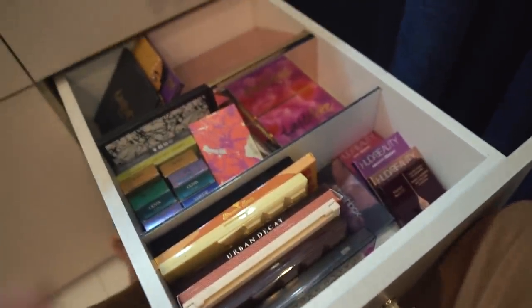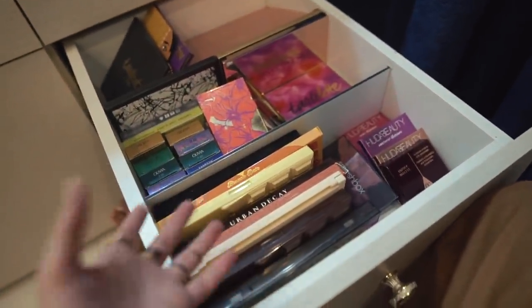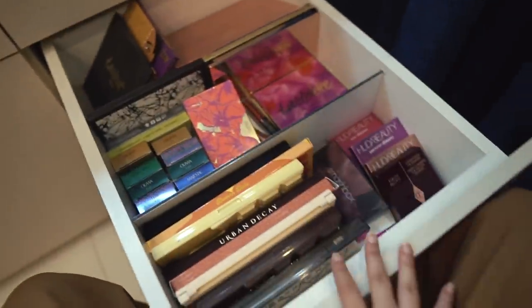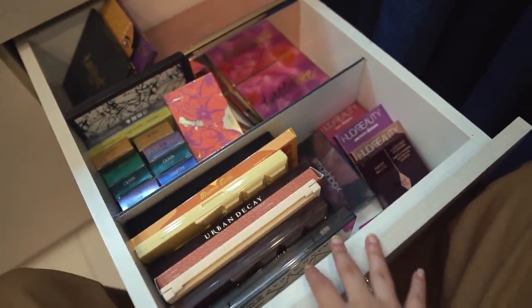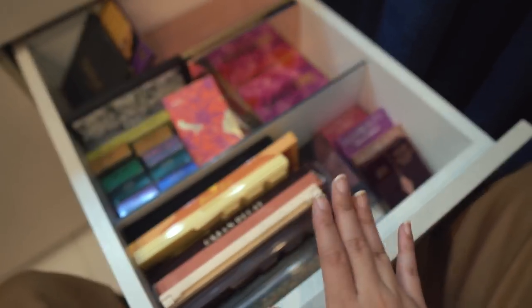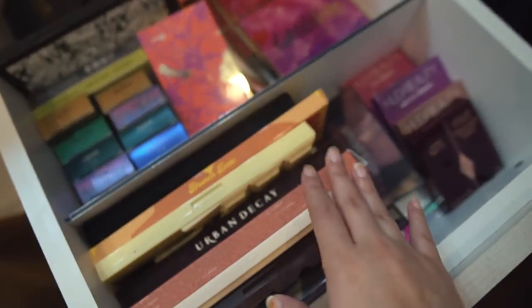Now the eye makeup drawer - this is actually quite a bit of eye makeup considering I don't do so much eye makeup. Today I really went all out - I never do blue eye shadow and this is my first time, but I had a palette and decided to experiment. This is worth about 7-8 years of collecting makeup, so that is why I have so much stuff.